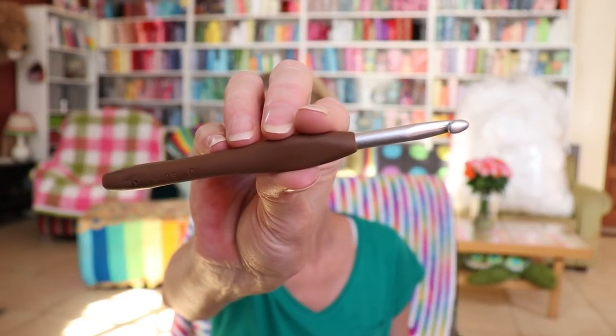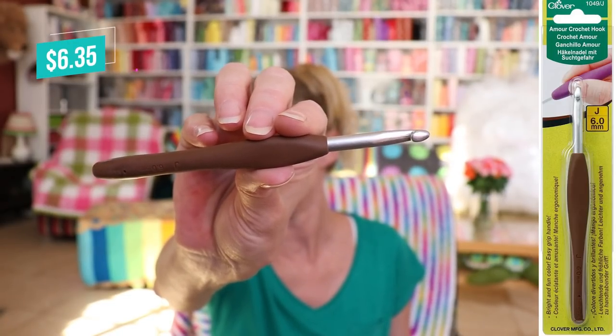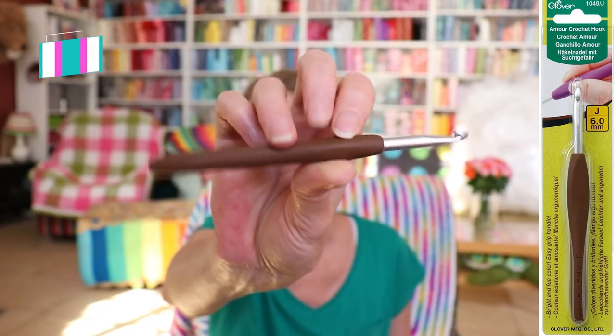Now it's time for deals of the week. Love a deal of the week. Clovers — still looking for them on sale. They're not the greatest price, but there is one good deal. The Clover 6 millimeter — the one you'll use a lot, or the one I use a lot — is on sale for $6.35 in the US. That is actually a super good deal for this hook. It has gone underneath $6 once in like two years. So $6.35 is a good price, and that is on sale.